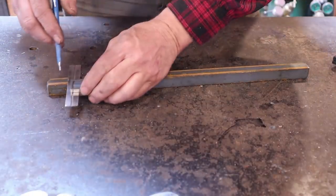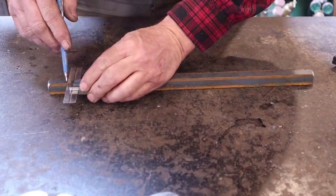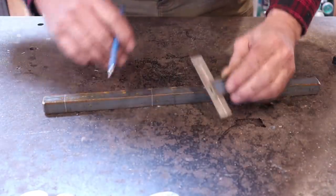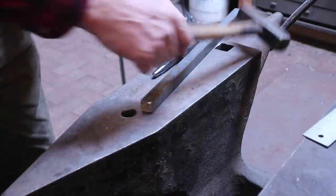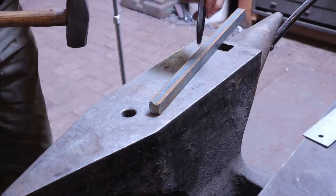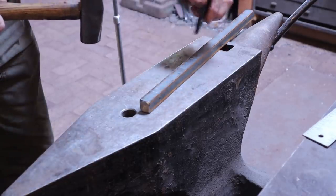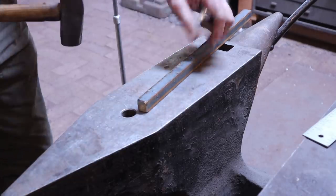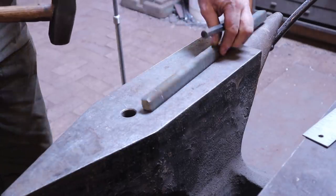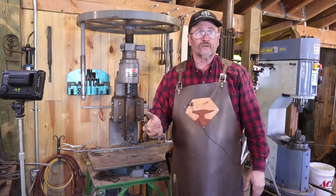I'm just going to square around this with a pencil, then put a center punch mark in at the end of each of these so that I can find them again. So the first thing to do is to chisel a line straight down the center of all four sides of the bar.